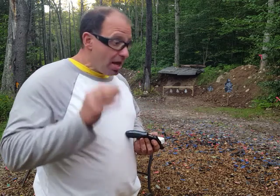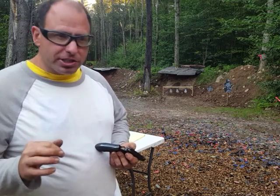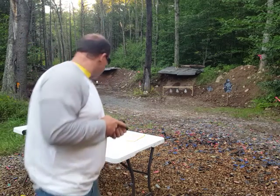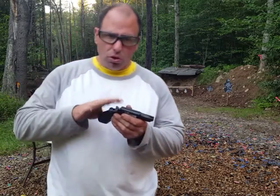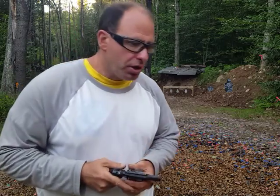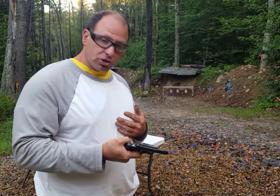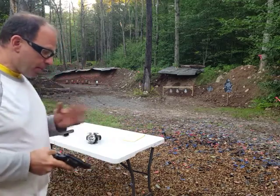The wife got the Smith & Wesson Model 642 — all aluminum frame, hammerless. In the gun store, they had her squeeze the trigger to make sure she could do it, and she was able to.